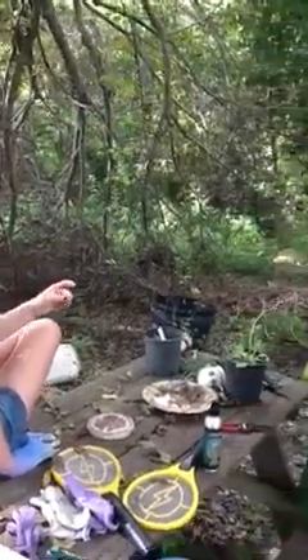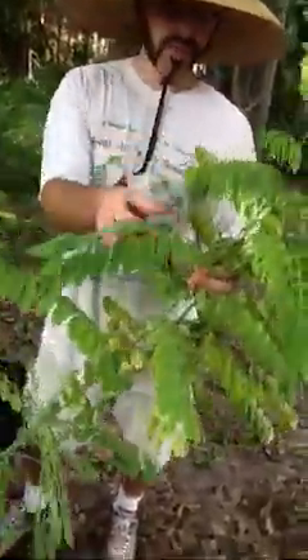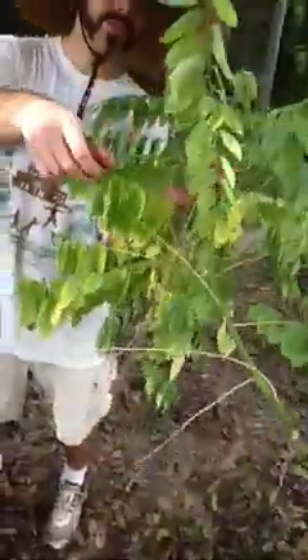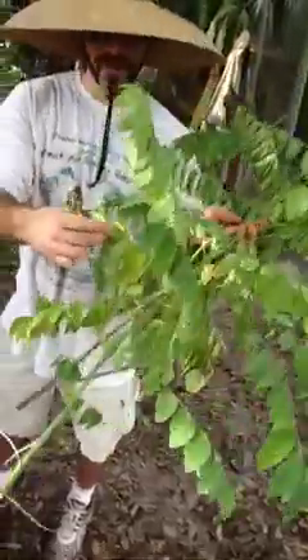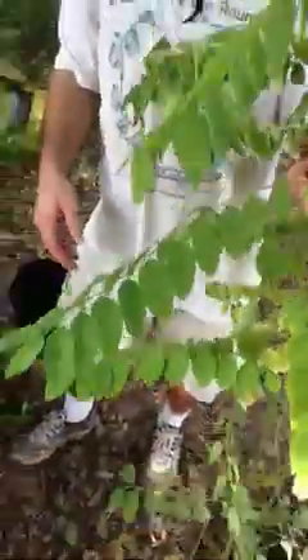It doesn't have these little flowers on it too? It does have these little flowers. Ours — you can see this, there's one of them over here. Ours never fruits. There are some more little open ones here, and I think you can eat the fruit, but ours never have. See, this one's got some petals on. Ours never fruit because we only ever got one individual and they require cross-pollination for fruiting.